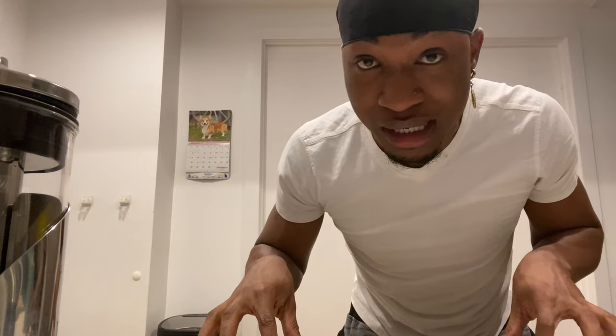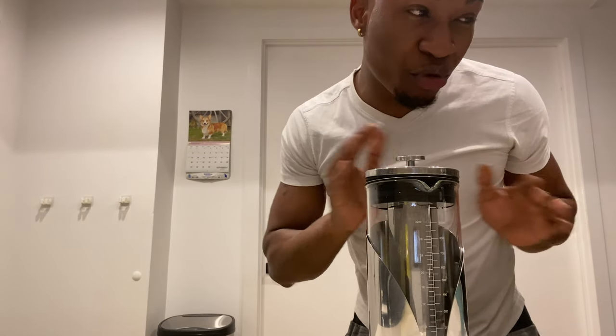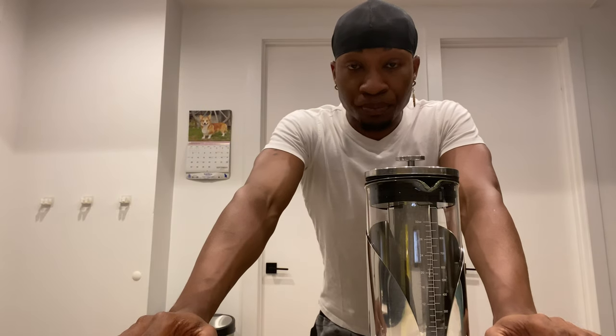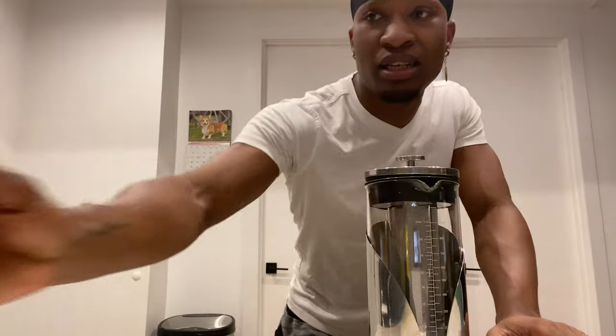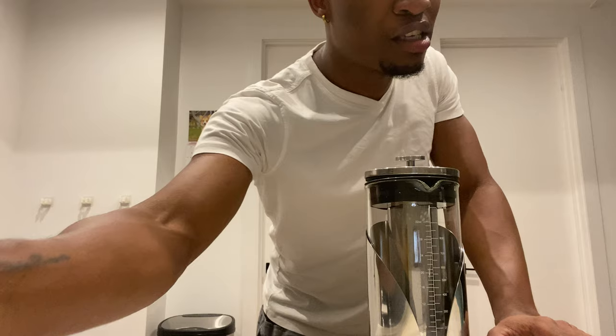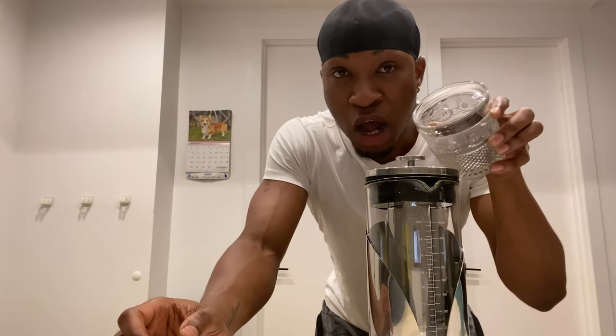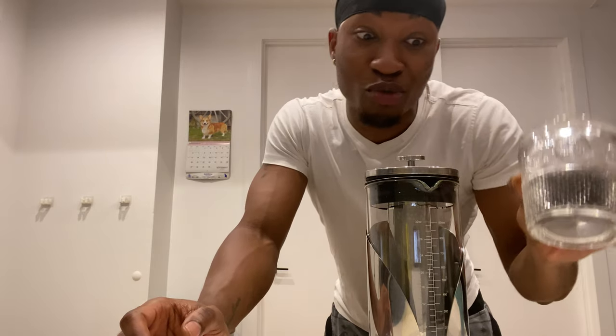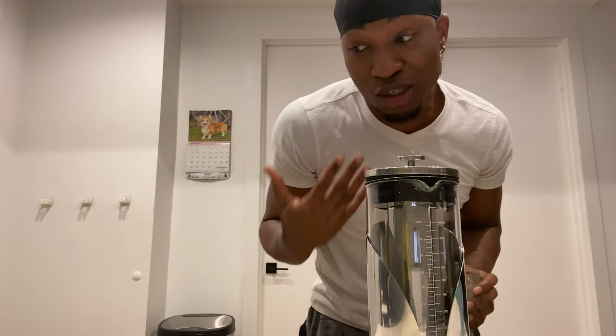It's very easy. Let me just preheat my water — I had it hot already but I'm going to preheat it again. I prefer to drink Bustello coffee; I like my coffee strong. I've already set aside how much coffee I'm going to use because, like I said, I like black, strong coffee.